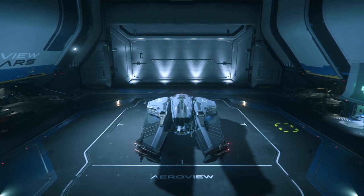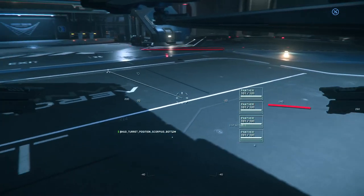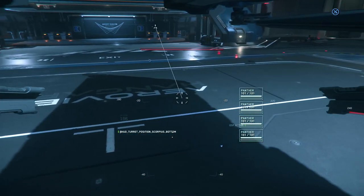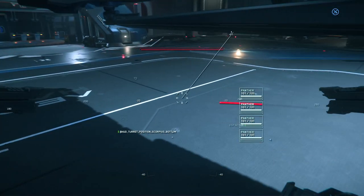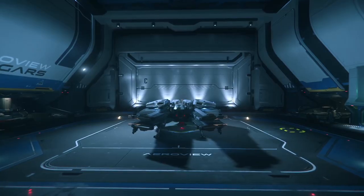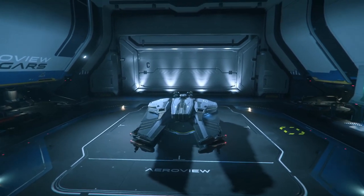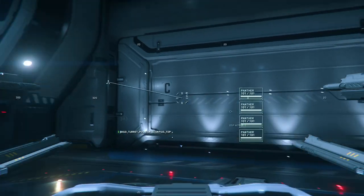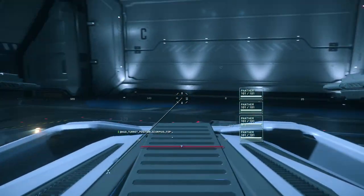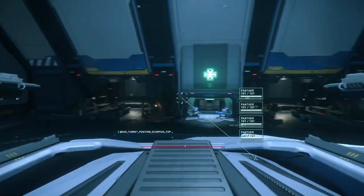Look what happens when I enter remote turret in the deployed position: I have about 40 degrees, at best, of lateral left and right movement and only negative 90 degrees of vertical motion — pretty restricted. If I switch to the retract mode, the turret goes up to the top of the ship where I get a full sphere of coverage. So absolutely no way would I go into combat with the turret in the deployed position — rather in the retracted position.